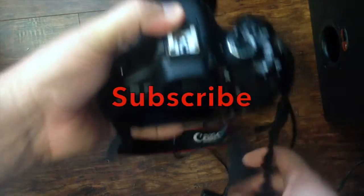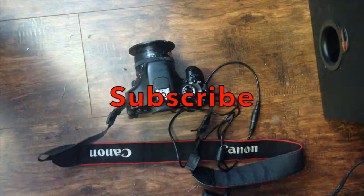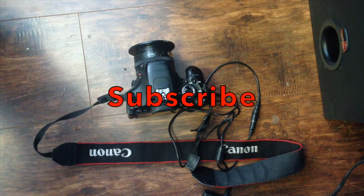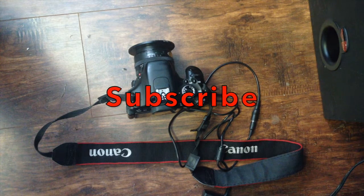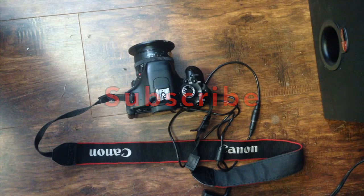I'll post a review on it in a couple days. Thanks for watching guys - subscribe, check out my other videos. I'll put a link in the description for the adapter, also for the camera and the card and everything that I use. Thanks a lot guys, take it easy and have a good day.